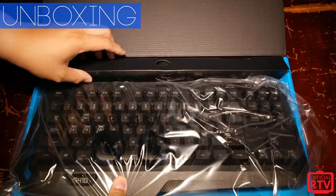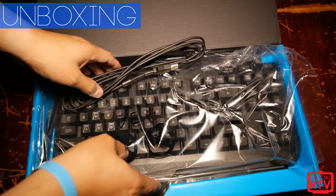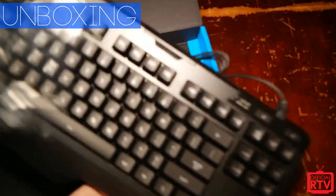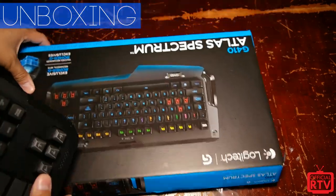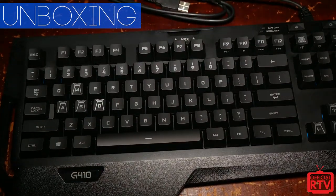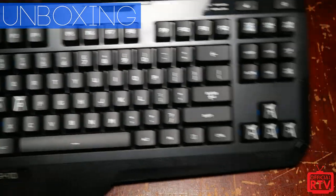You will see a lot of similarities — I'm just going to pull out the cord here — similarities from the G910 and the G410. We have some literature and some setup guides inside the box, but we are here for the keyboard. Let me zoom in a little. Basically this is a 10-keyless keyboard so you can notice it's a lot more compact in the footprint.